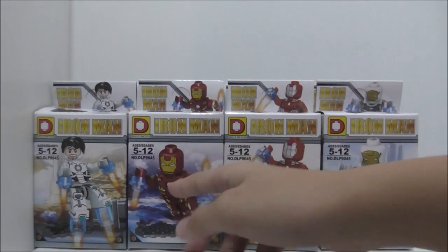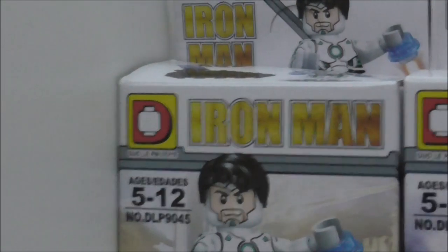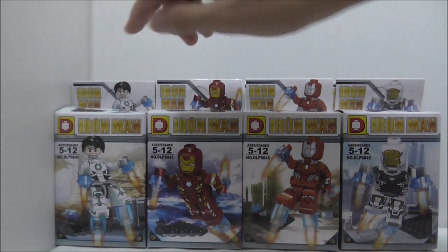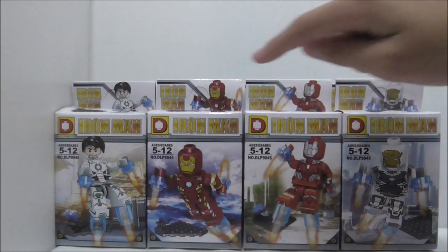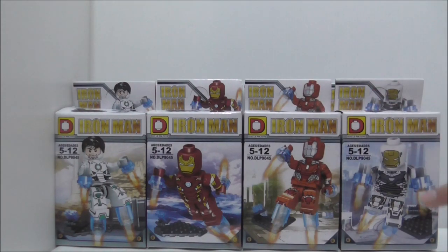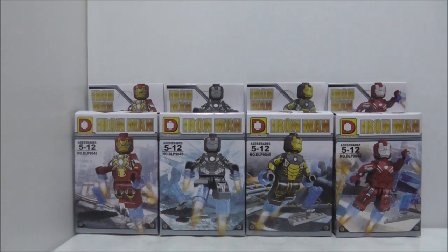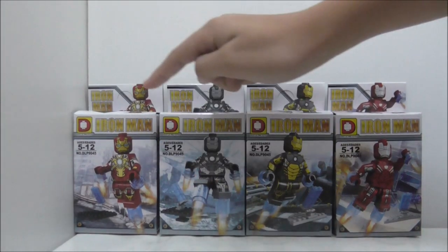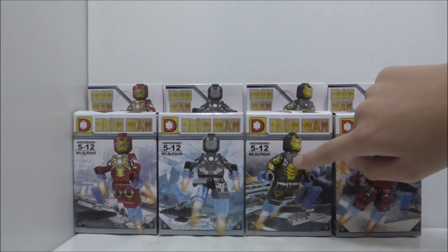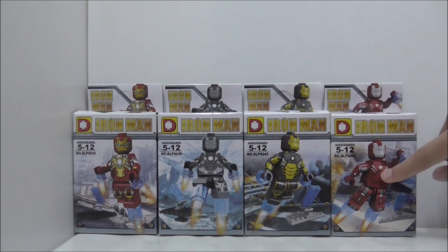This is an Iron Man set by Delapine, recommended for Minecraft, set LP9045. It comes with 8 minifigures: Superior Iron Man, Mark 36, Mark 35, Mark 39 Gemini, Mark 17 Heartbreaker, Mark 32 Romeo, Mark 20 Python, and Mark 33 Silver Centurion.